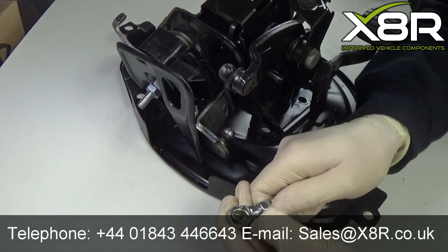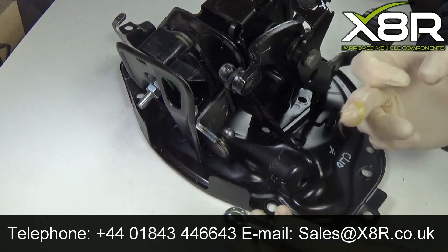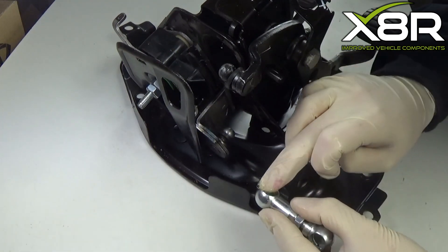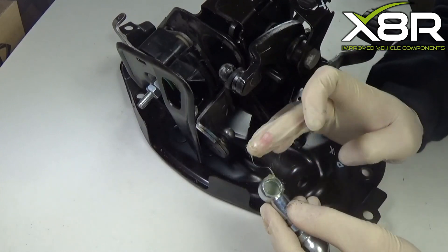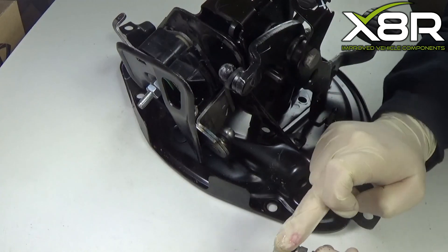Before fitting the replacement rod, please remove the two retaining clips that are fitted. Apply a small amount of grease into the joint of the ball joint on the rod, making sure you grease both ends of the new rod.